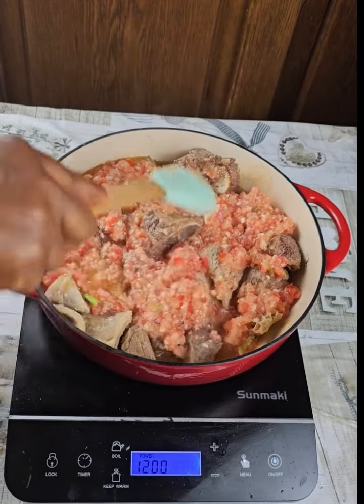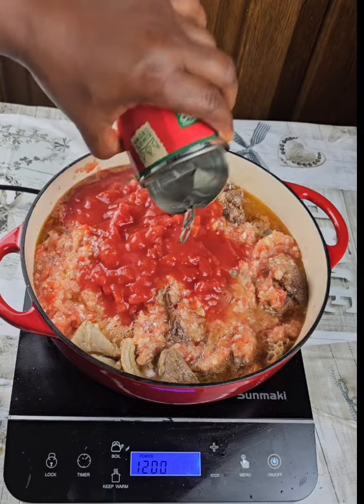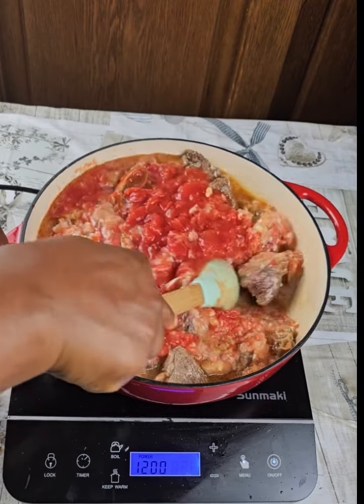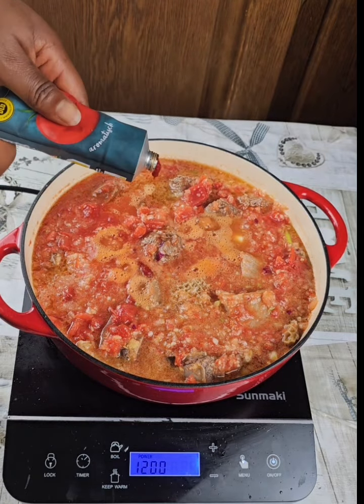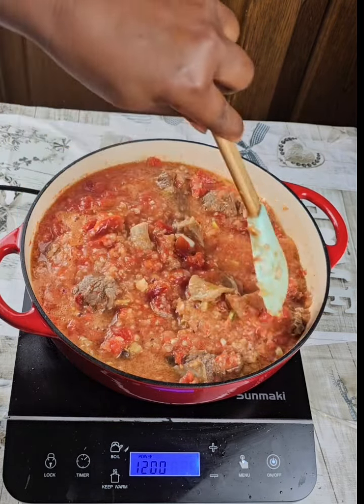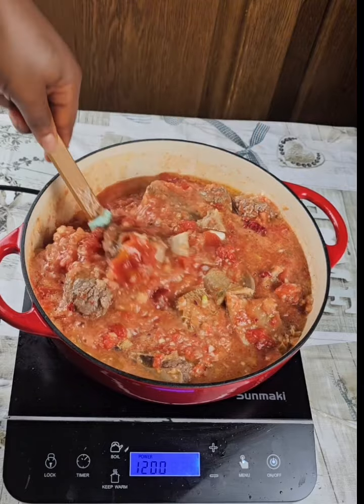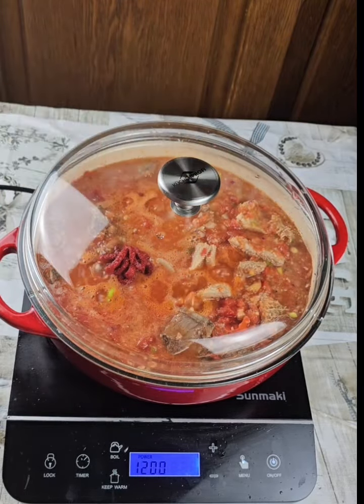Add ginger, garlic, green spices, and thin tomato for a nice color, plus tomato paste. These things are optional — if you don't have them, you don't need to use all of them. Cover the pot and cook for about 20 minutes.